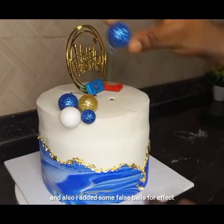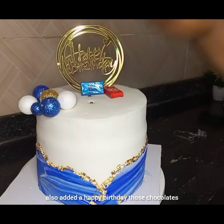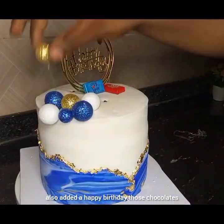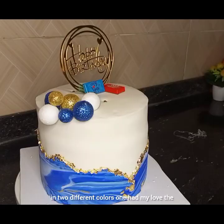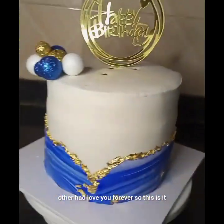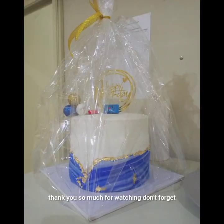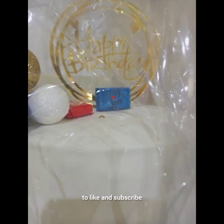I also added some false balls or pearl effects, and I added a Happy Birthday topper with chocolates in two different colors — one had 'My Love' and the other had 'Love You Forever.' This is it — thank you so much for watching, don't forget to like and subscribe!